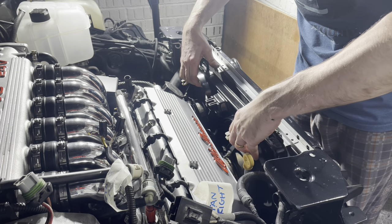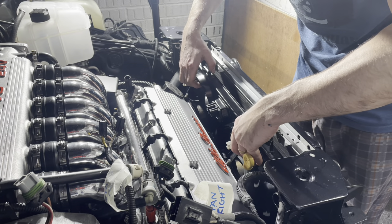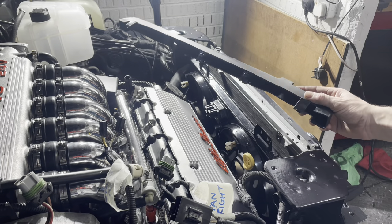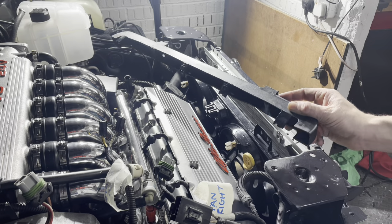In go the twin fans, complete with new resistors. Together with this, I've got a replacement piece of trunking for the wiring loom, which was kindly supplied by one of my subscribers — you know who you are, thank you very much indeed.